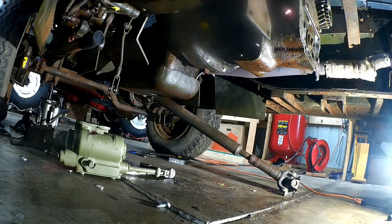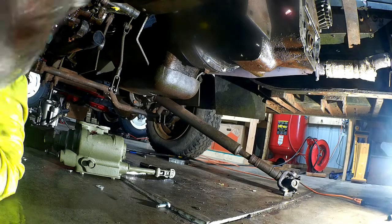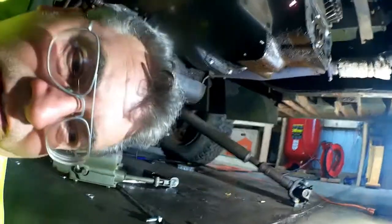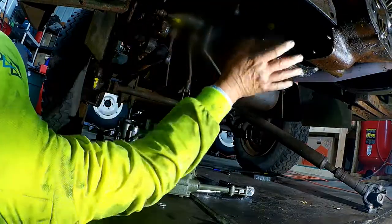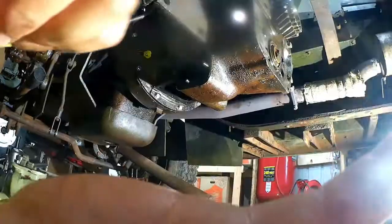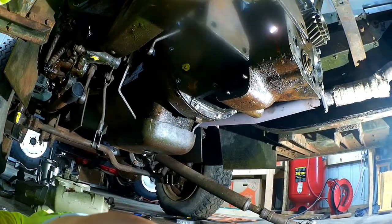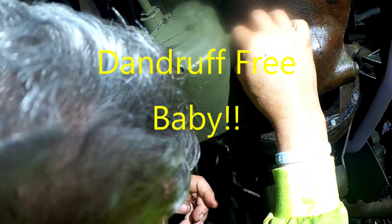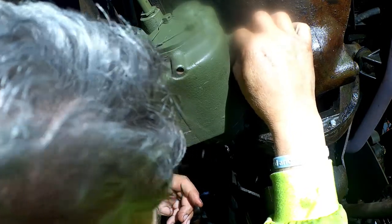All right, transmission's in. Next piece is our PTO takeoff — we're going to go ahead and get that installed. I'm going to grab some washers. So that goes right here. Let's get that started on there. All right, PTO's in.